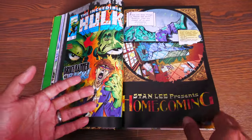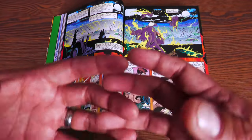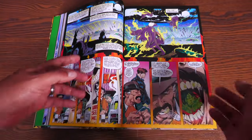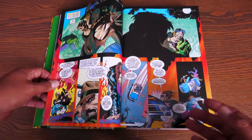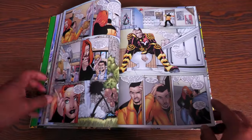Next up is the Hulk 460 and 461 story. This is a really interesting story to collect in here, because this is the return of Bruce Banner back to the Marvel Universe when he was in the Heroes Reborn Universe over at Image Comics. He's not alone — he brings back other things with him. And one of those things may be Maestro. Of course, it's collected in here for a reason.